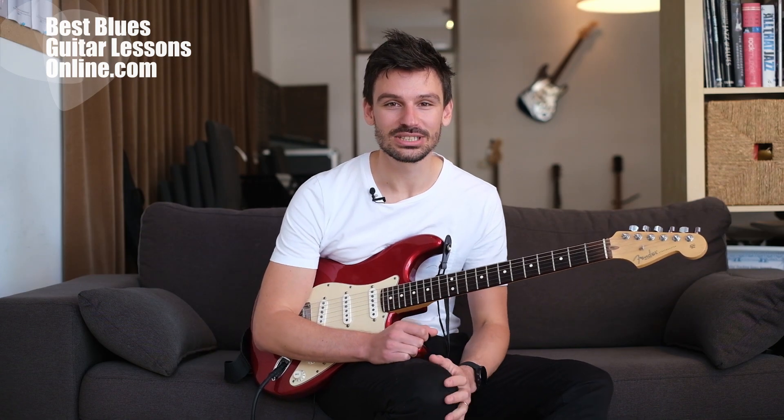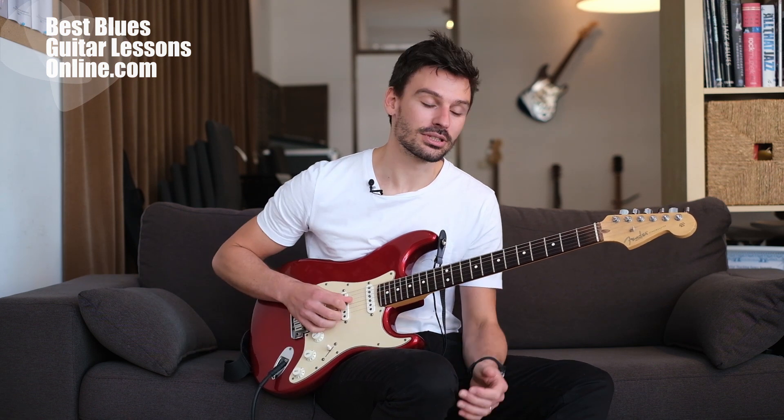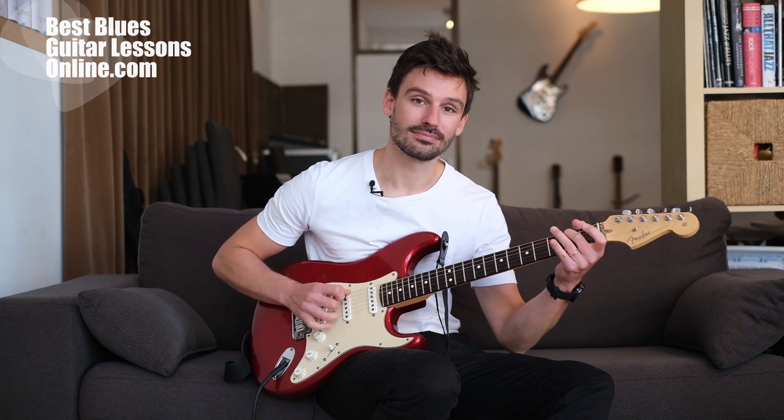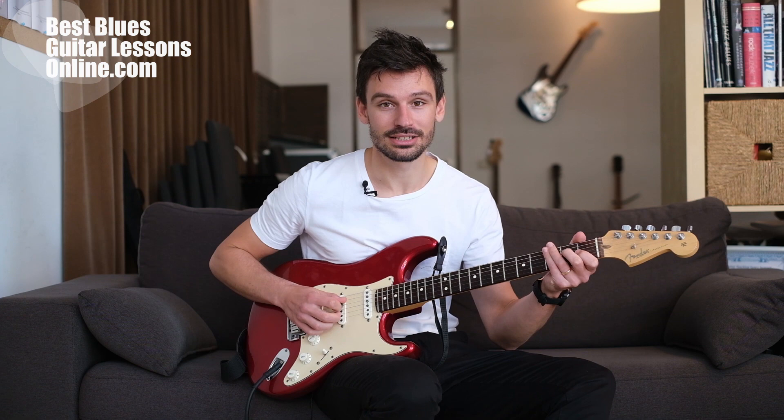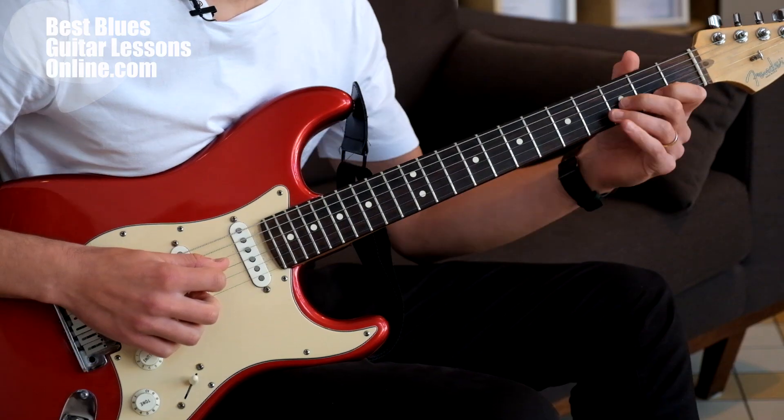Hi, I'm Anthony from bestbluesguitarlessonsonline.com and in this video we will explore the right hand without looking — how to play with your right hand without looking down and hitting the right notes and the right strings.